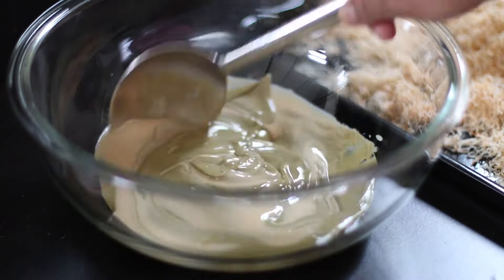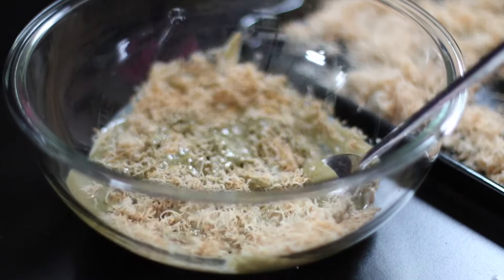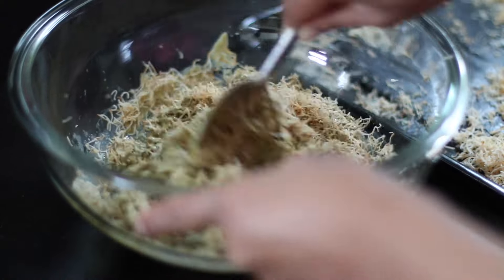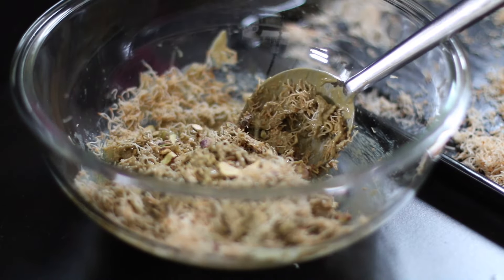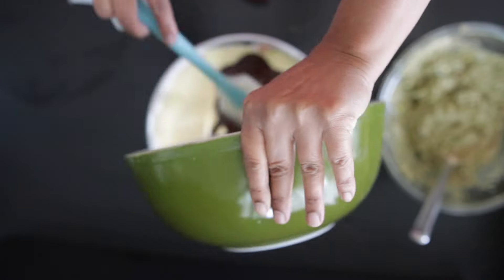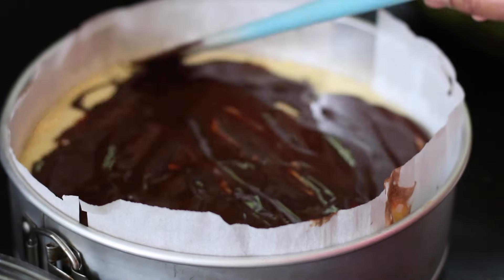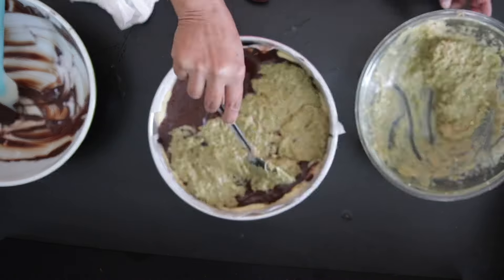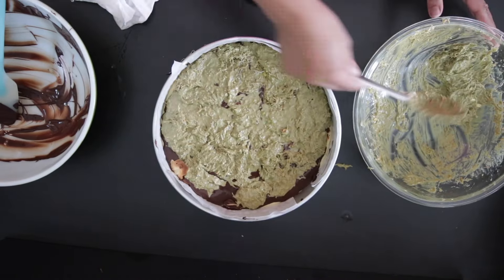While the cheesecakes are baking, I'm going to make another batch of the pistachio filling. Once the cheesecakes are baked and cooled down, add another layer of melted chocolate on top, then top with the pistachio filling — this time I'm using the whole batch to top the cheesecake.